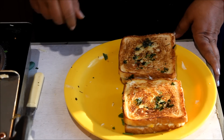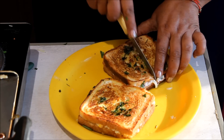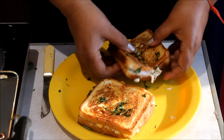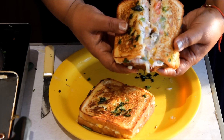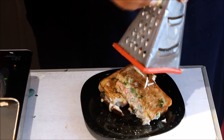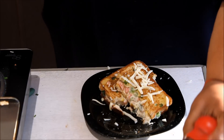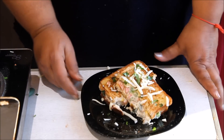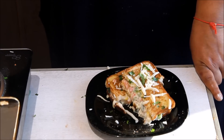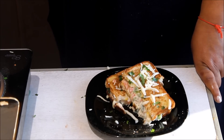The sandwich is ready. We cut it and you can see how much cheese is inside. We grate a little more cheese on top to serve. This is my cheese sandwich, ready to eat! You can serve it to your children and your whole family. If you like it, please share, comment, and subscribe to my channel.